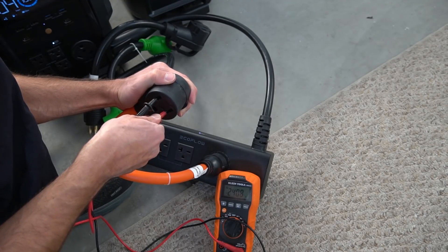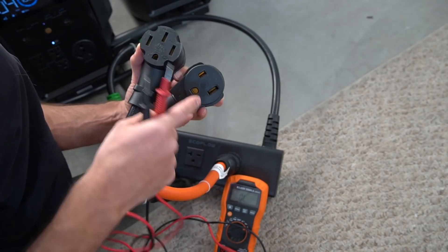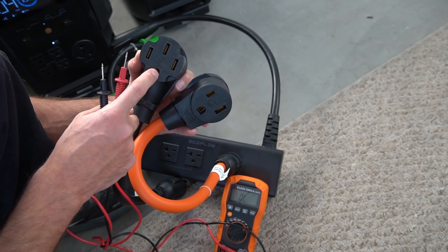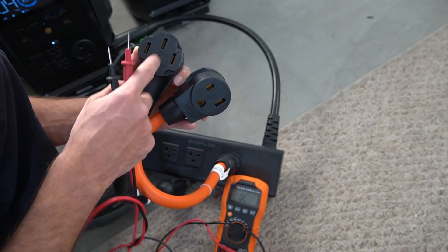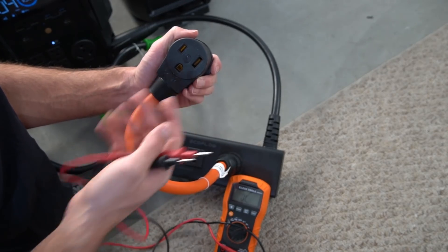From hot to hot we have 240 volts. Hot one to ground is 120, and hot two to ground is 120. The reason I'm using a 6-50 over a NEMA 14-50 is that the 14-50 has a neutral and a ground, and these are not connected. With most solar generators you'd have to connect those two together to make this charger work. So I figured if I have the right voltage here, this should work.